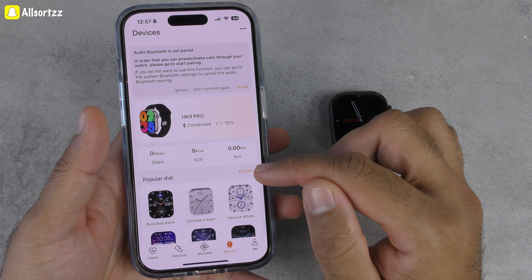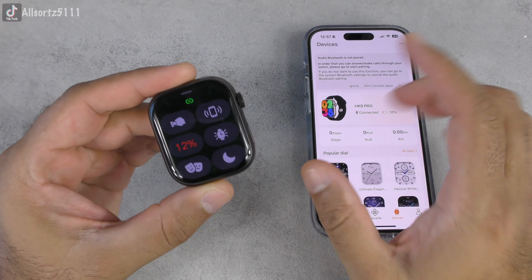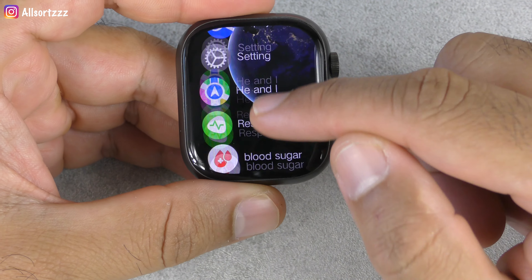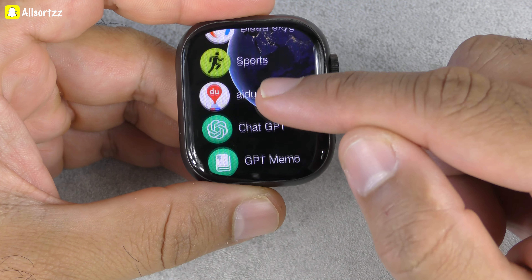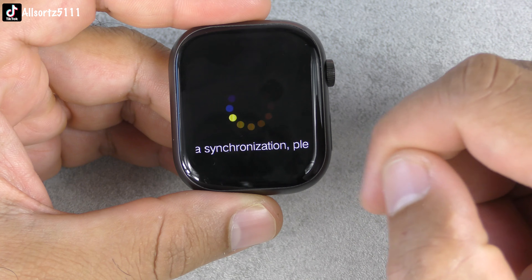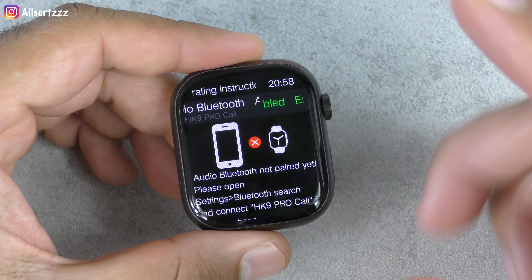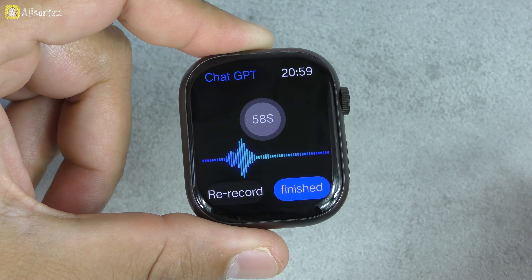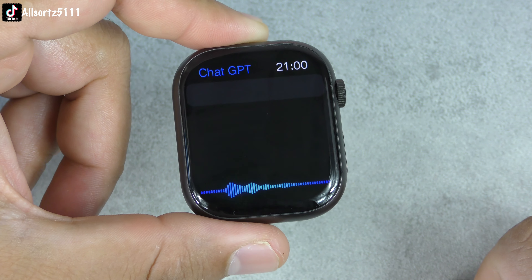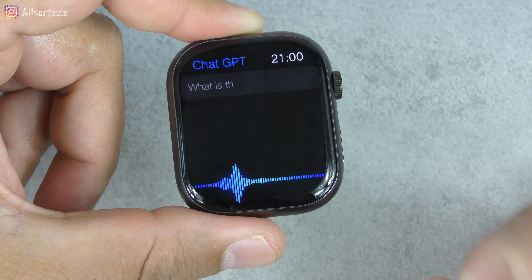Now let's check out ChatGPT while connected to the app. Moving the phone aside, it's connected. Let's scroll down to find ChatGPT. It's doing data synchronisation — please wait. Now it says 'ask me anything', so let's ask: 'What is the time in America?' Press finish — it's gathering what I said via the mic on the smartwatch, and it should text the response.